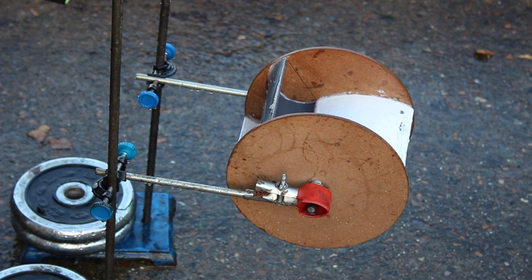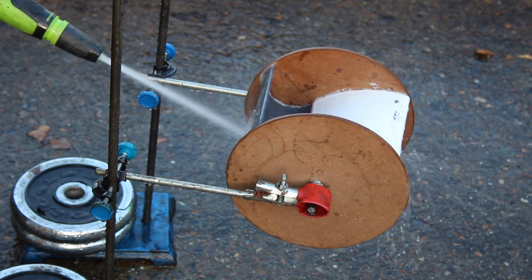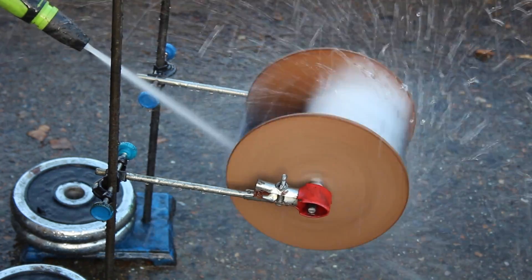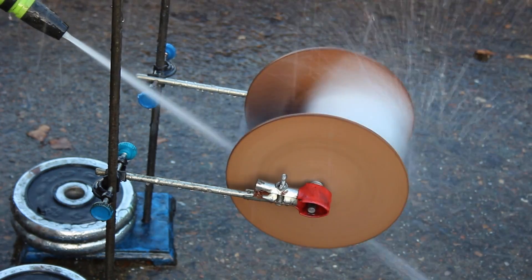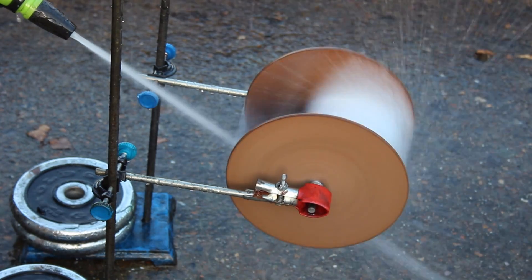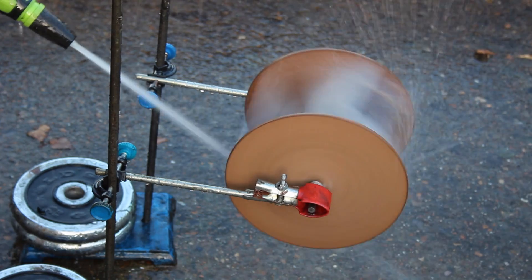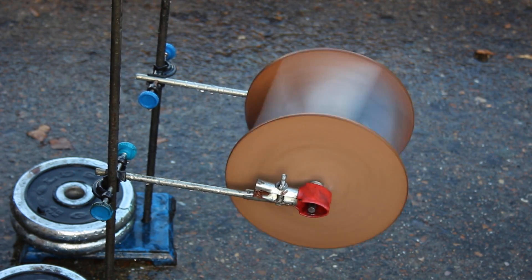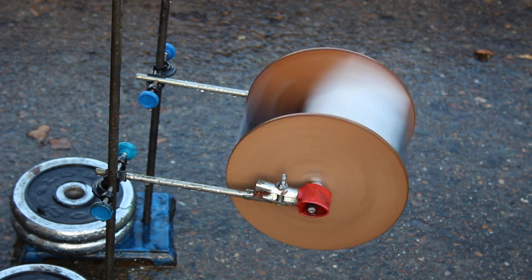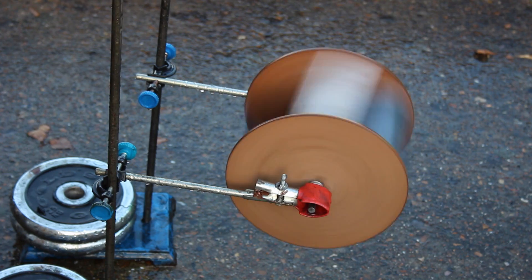Okay, most assuredly that works. Now let's try it with a spray. Okay, apart from dousing me completely, that's impressive.